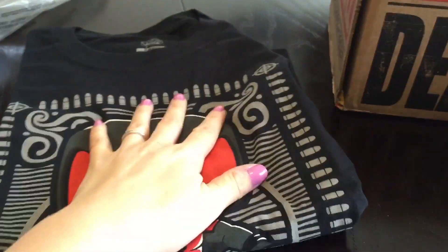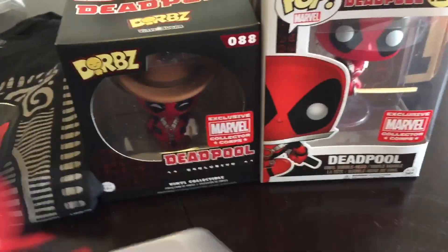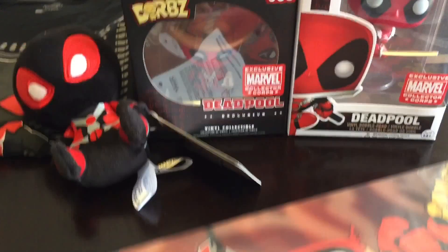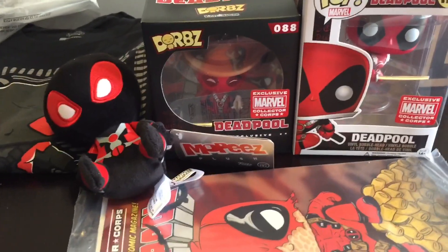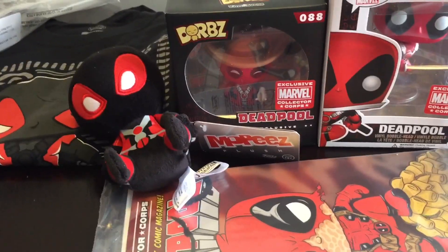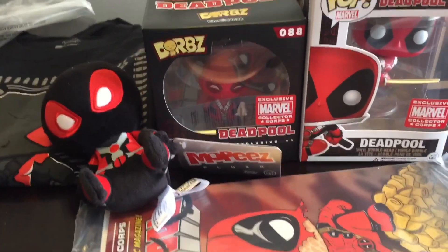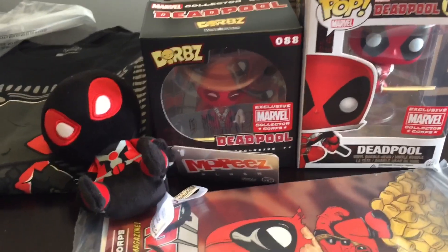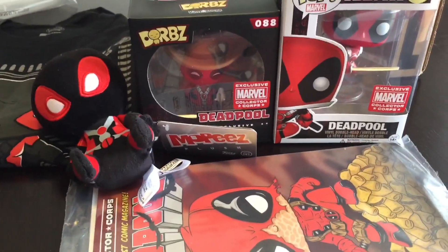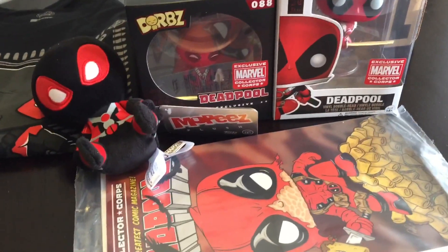So, everything in the box was the shirt, the patch and the pin as usual, the Dorbz that came this month, the Funko, the Mobi, and the comic. You get a lot of things in this box for the amount of money, and it's definitely well worth it. I do love the Marvel Collector's Corp, along with the Smuggler's Bounty. And there's a new box coming for DC superheroes, for people that love DC just as much as Marvel and Star Wars. I can't wait to get that box also. Thanks for checking out my video — please feel free to subscribe and leave me comments and questions below. See you guys, bye!